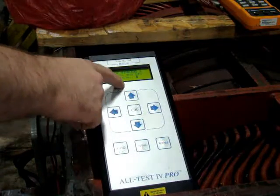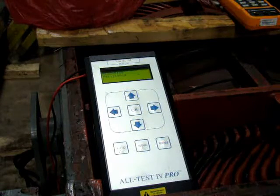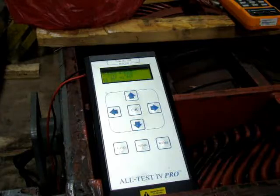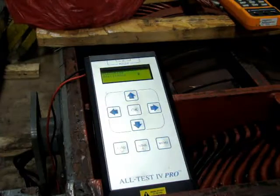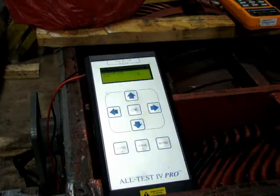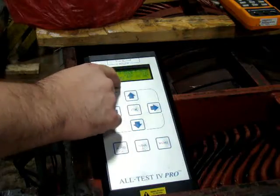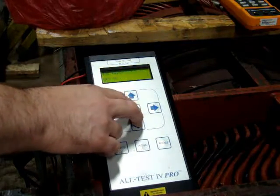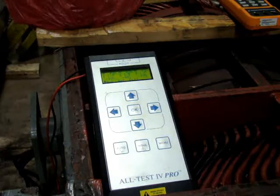First set of readings — let's connect to the second winding and repeat the measurements, then the third connection. We got our readings straight across: 214, 215, 214 impedance; 88, 88, and 88 degrees phase angle. 49 straight across is current frequency, and 42 millihenries inductance.